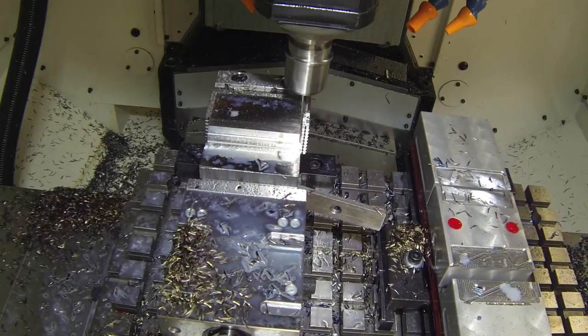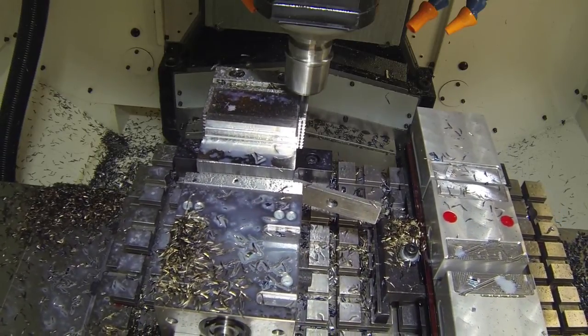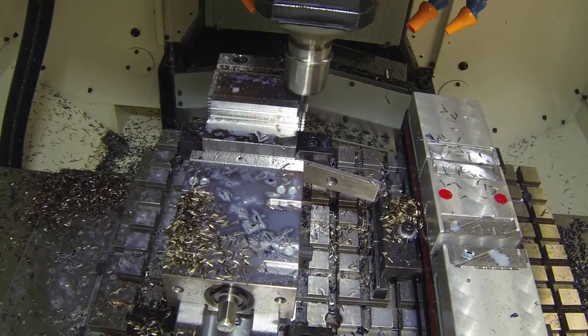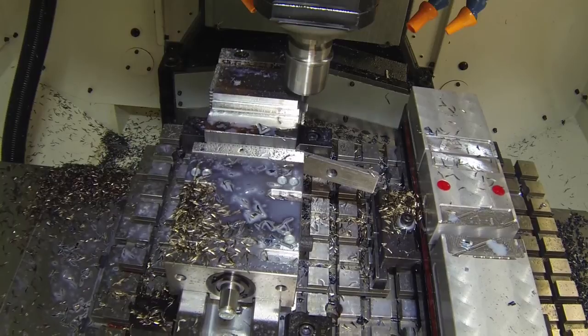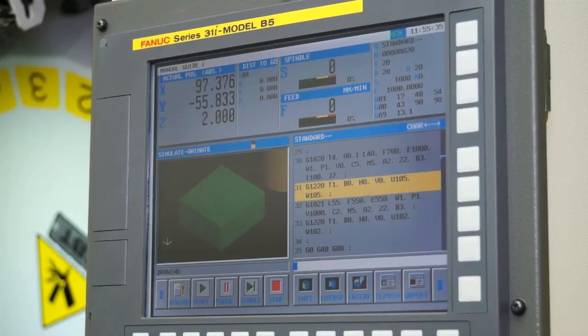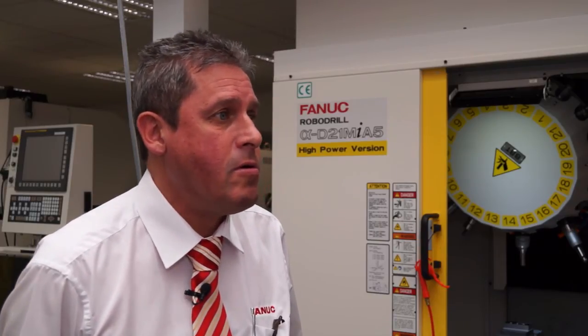In terms of applications, you can have a fourth and fifth axis on this machine, fully integrated into the FANUC control. Are there any new features with the FANUC control that give it advantages? The FANUC 31iB-5 control is now a 5-axis control. It has the capabilities for all the 5-axis functions most customers need, whether it's impeller machining or 3-plus-2. But that would be programmed offline, yes.